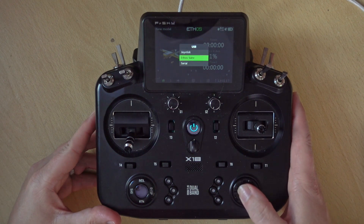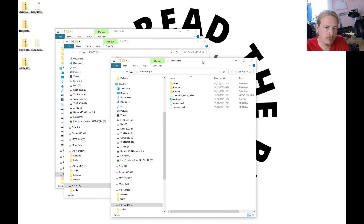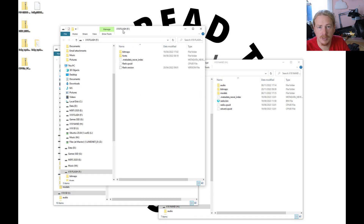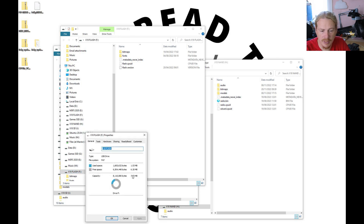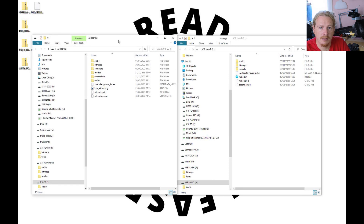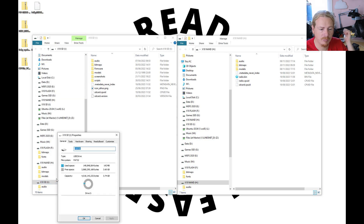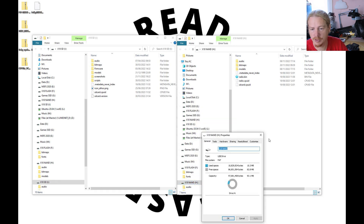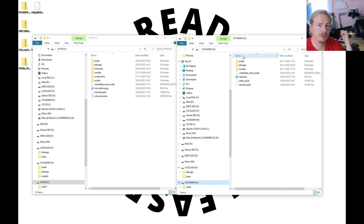If you use an SD card you can choose where you want scripts stored. I've got mine on the SD card so that's where we're going to store them. Let's plug in the USB and choose Ethos Suite. On the computer we get a few drives: NAN storage, SD card, and flash. The flash is always around eight megabytes — we don't need to worry about that. The SD card size is whatever card you've put in — mine is four gigabytes. NAN storage size varies by radio; specs are on the FrSky website.